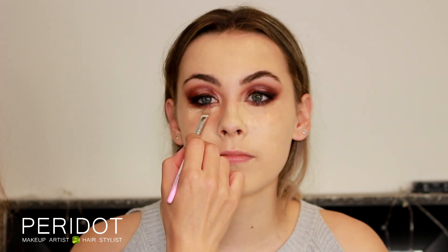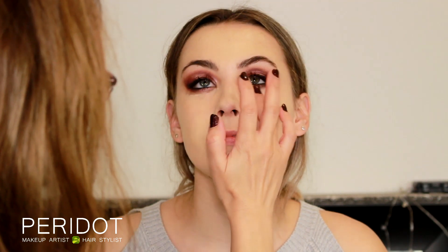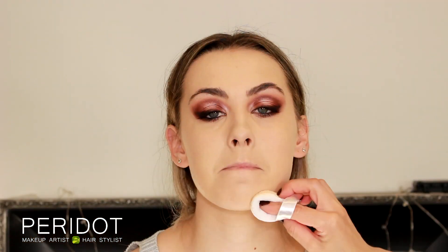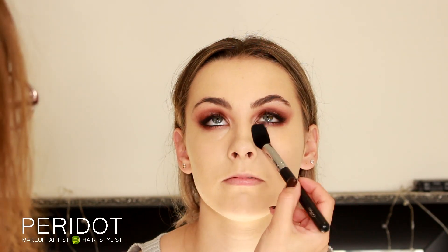I'm only applying concealer where Maddie needs it — I'm not doing the triangle you see on social media because that's not for the real world. To make sure it blends in with the skin, use your finger — the warmth will soften the concealer and blend it in. For the rest of the face I'm using a powder puff to press foundation into the skin. Now that I've put the foundation on, I can look at the eye makeup again — it's asking me to blend it out a bit more, so I blend it out toward the temples. I'm applying setting powder over the rest of the face and underneath the lower lashes.